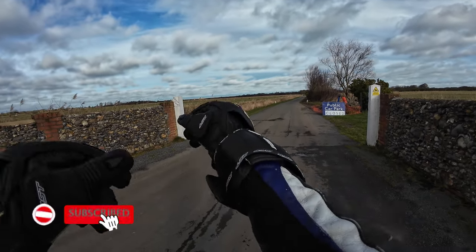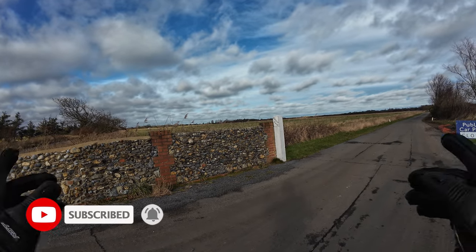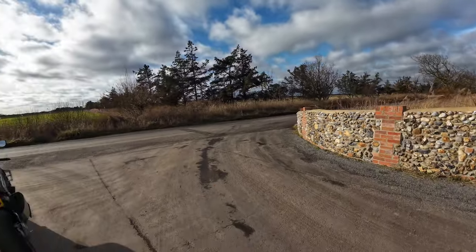Welcome back to the channel. Thanks for joining me today. We're out today on the new machine, and as you can tell by the title, it's the Aprilia RSV4, the Factory.